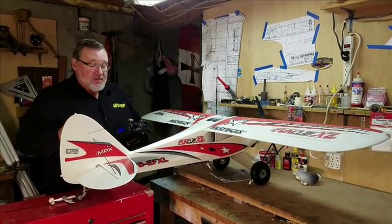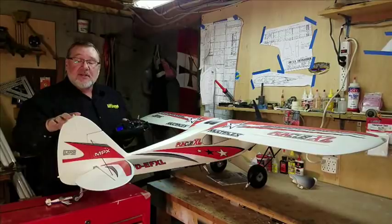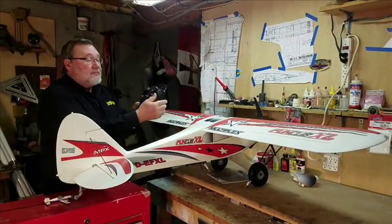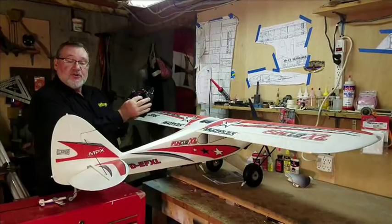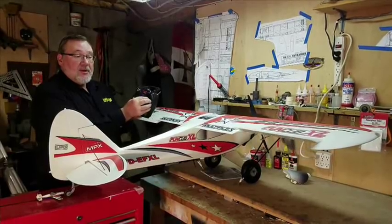The second way we would do this is with mixing that takes the command of the aileron and applies a little bit to the rudder. Right now I'm using rudder — you can see we have rudder control — and then moving the aileron by itself there's no input. But by flipping the switch, when I move the aileron stick,